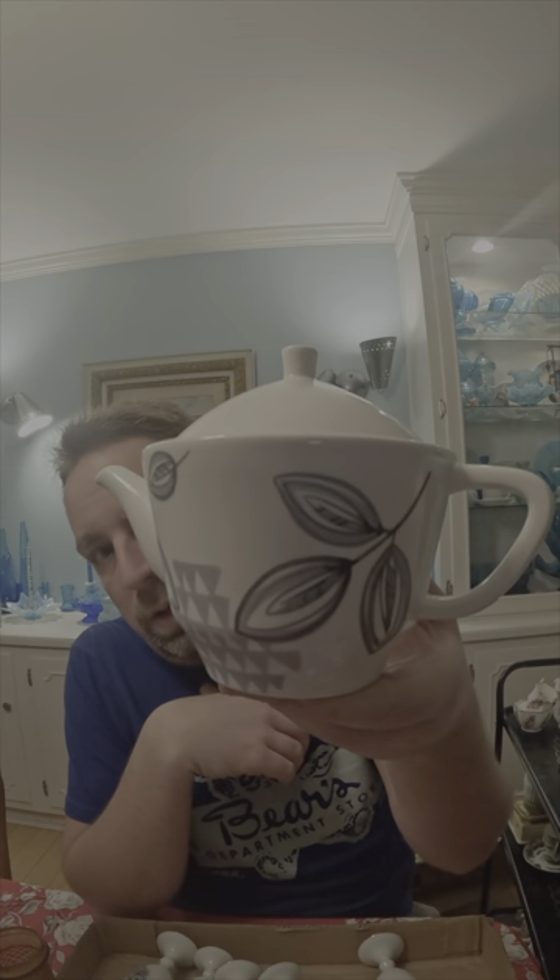Along with that came this teapot, and this is what caught my eye — it's got a very mid-century design to it. It threw me off because of two things: one, it's Hallmark, and two, I'm not sure if this is the original lid. I saw there's a brown band around it and I'm wondering if the lid goes with it. I'm going to do a little research to see exactly what this is, who made it, and if it has any value. If not, we'll donate it. But I like the design on it.